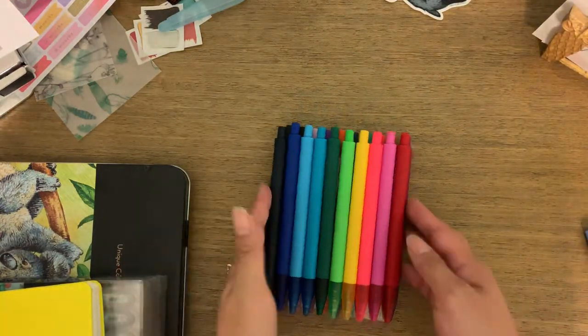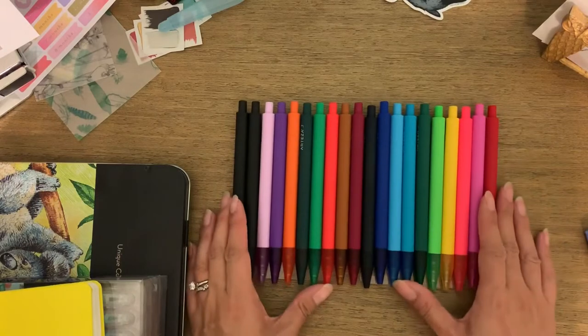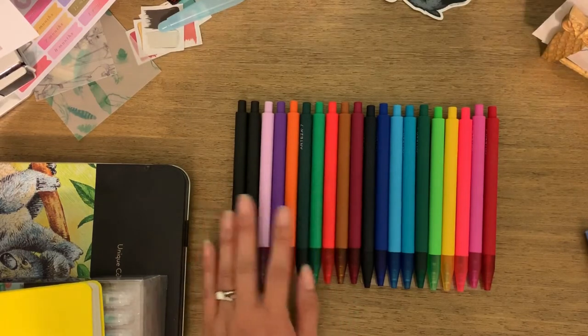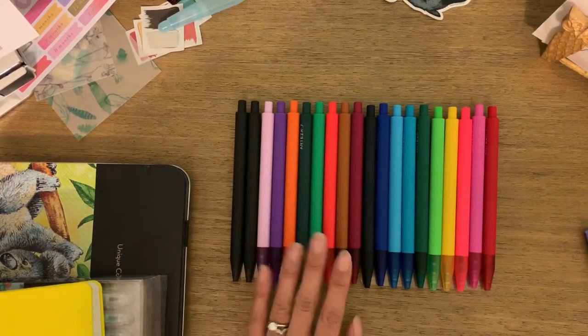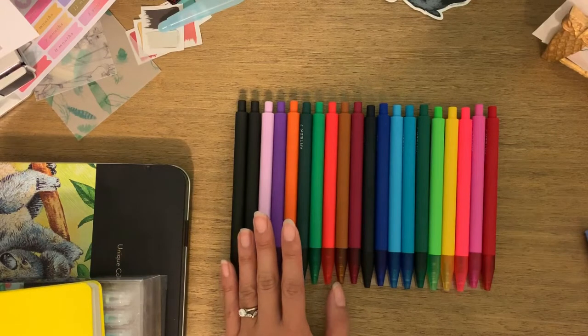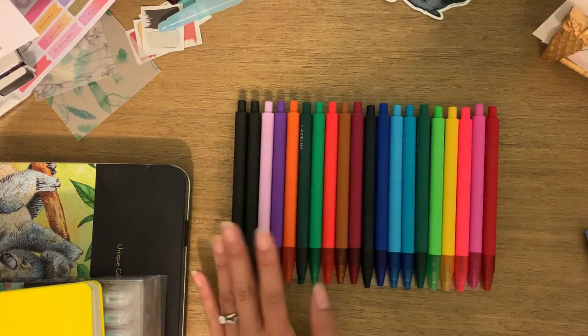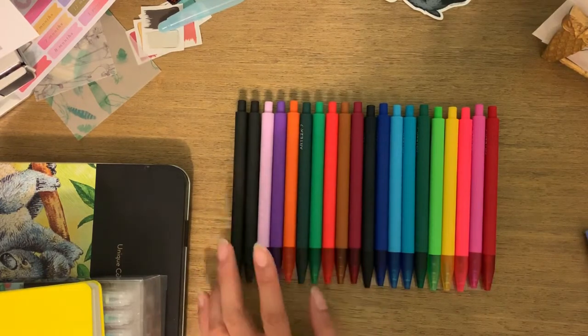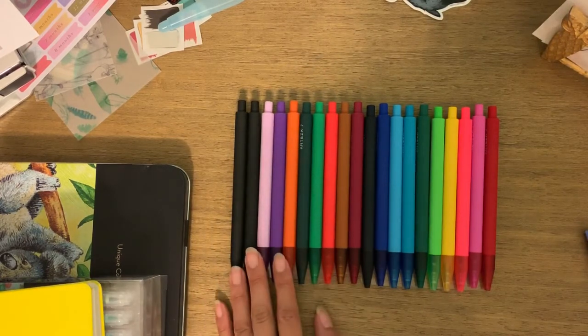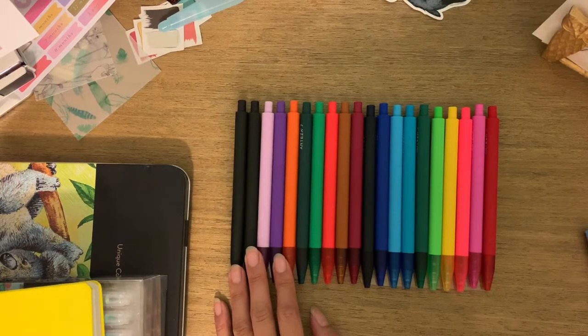Those are all the colors you get. At $16.39 for the set of 20, I think price-wise and color-range-wise this is very comparable to popular standard brands like the Papermate InkJoy gel pens and the Uni-ball Signo 207s. I use the Uni-ball Signos for planning at work and the Papermate InkJoy pens if I just want a gel pen at home.